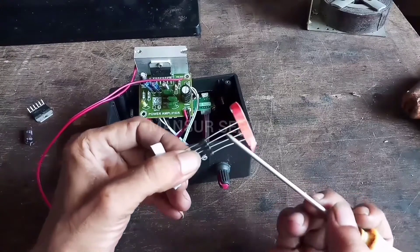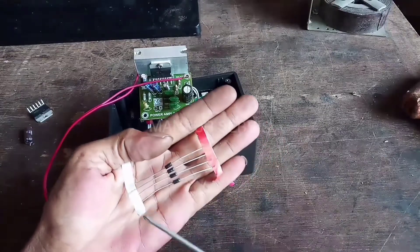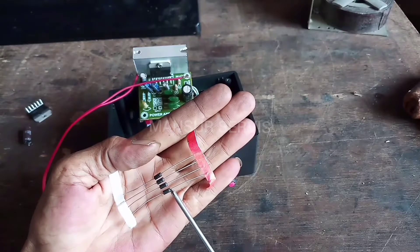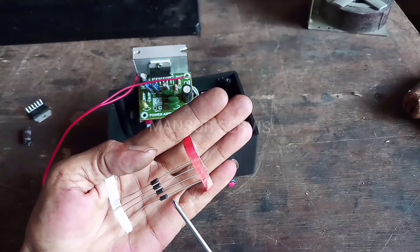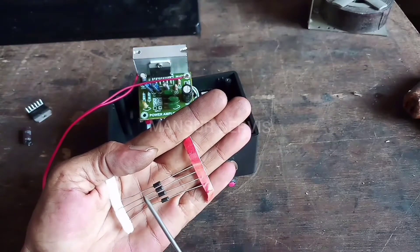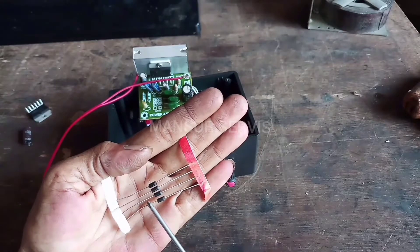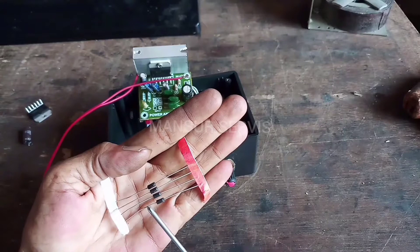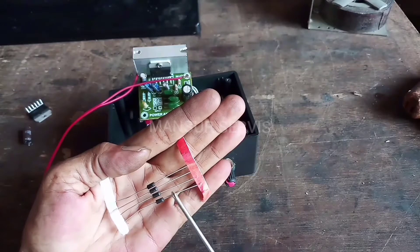Dioda ini ada kodenya Pemirsa. Dioda punya arah — garis putih ini adalah kode di posisi plus-nya. Jadi garis putih ini menandakan plus, dan sisi lainnya itu adalah main (minus). Nah ini nanti mau saya rangkai untuk sistem AC-DC — artinya bisa dimasukkan AC ataupun DC, tetapi keluarnya tetap DC 12 volt.